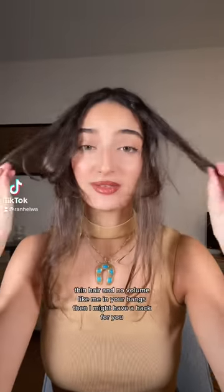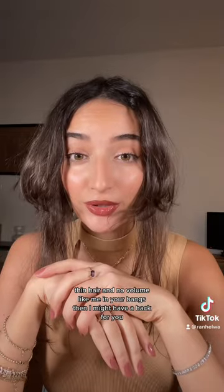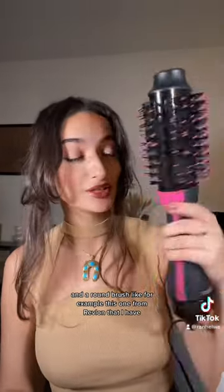If you struggle with flat roots, thin hair, and no volume in your bangs like me, I might have a hack for you. All you need is some water in a spray bottle, some sea salt spray, and a round brush — like this one from Revlon.